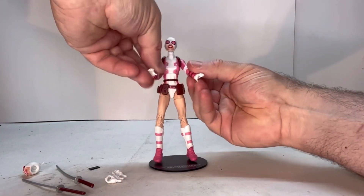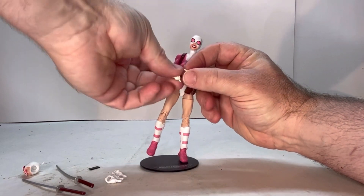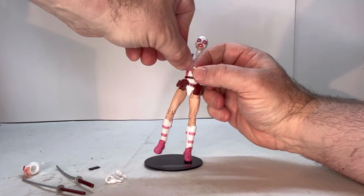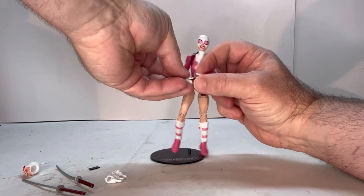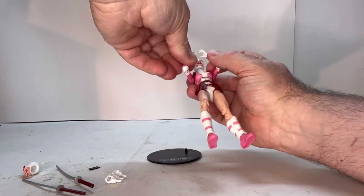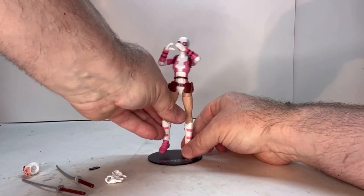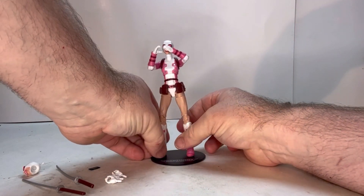As you saw, with these hands you can put her in position and she makes a heart shape. There we go — you put her like this and she makes her little heart thing. Let's take a look at some of these accessories.